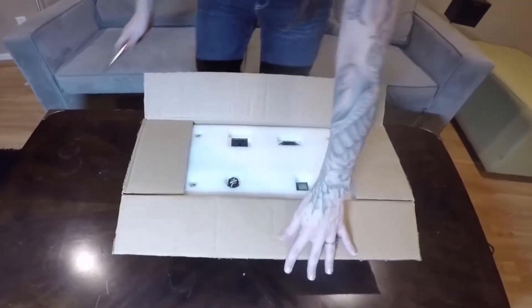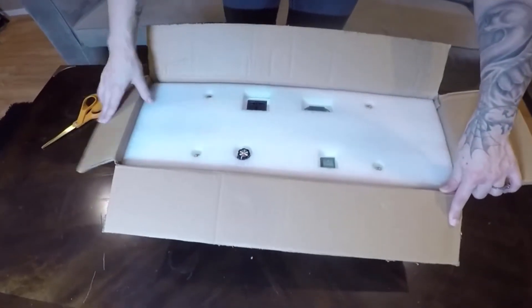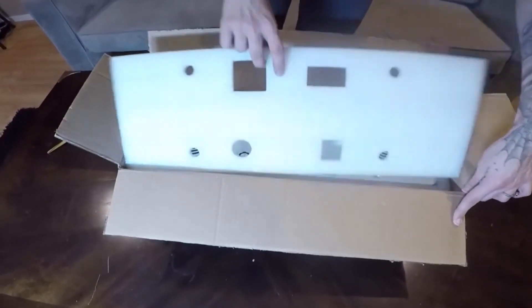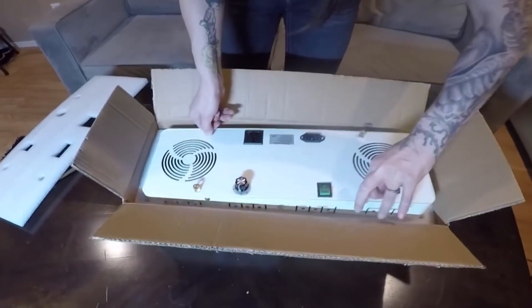This is the CFGRO Dimmable 200W Cree COB LED grow light. This light pulls a true 200W at the wall, which other lights would list as a 400W.